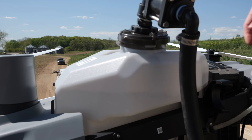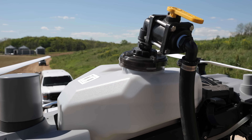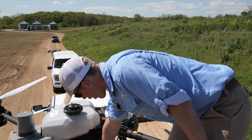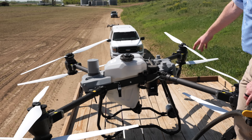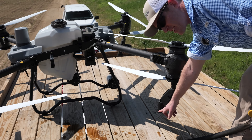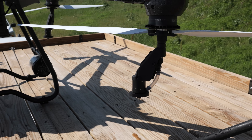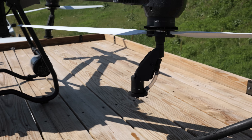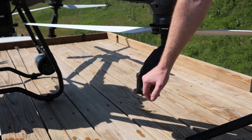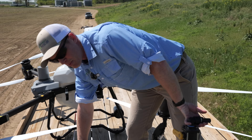The tank is 40 liters or 10 and a half gallons. Liquid flows from the tank into impeller pumps, then down into rotary atomizers — no standard nozzles. These atomizers spin as the liquid comes out, and that rotational force creates your droplets. The faster the atomizer spins, the smaller the droplets you get. The slower it spins, the larger the droplets.